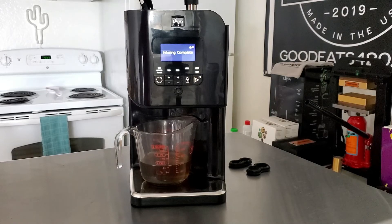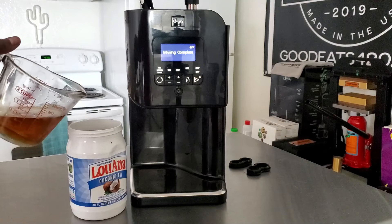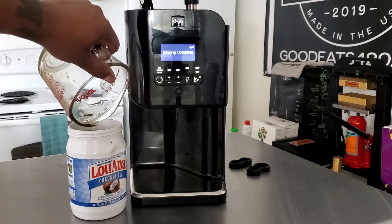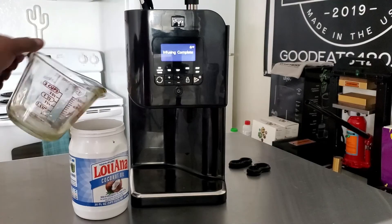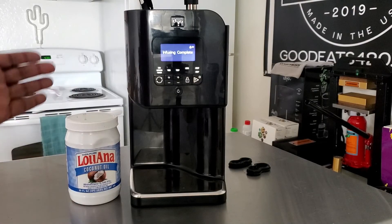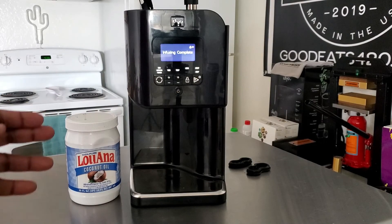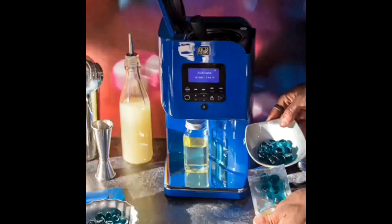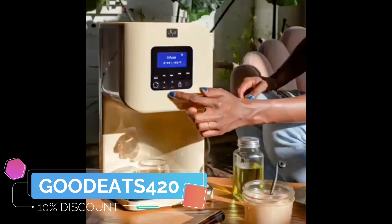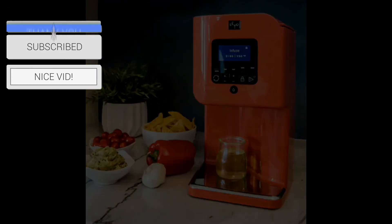The last thing we have to do is take the container it came in and bottle it up — just pour it directly into the container. Before on the channel, I showed you the French press hack as a way to make it more potent, but Levo does not recommend that. This is the way they recommend making it more potent — by using two pods instead of one. I really appreciate all the love from everybody. If you're watching the videos or sharing with your friends, thank you so much for the support. Peace and good eats — much love.